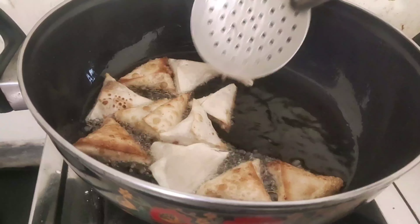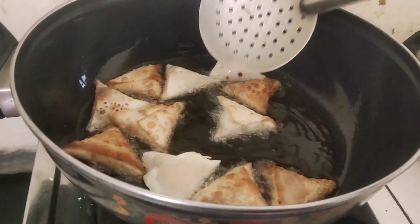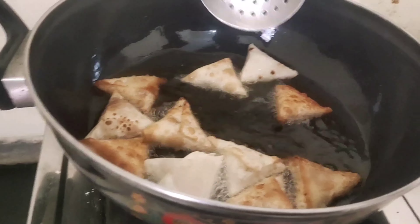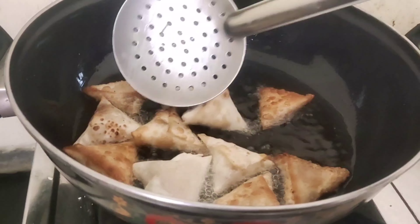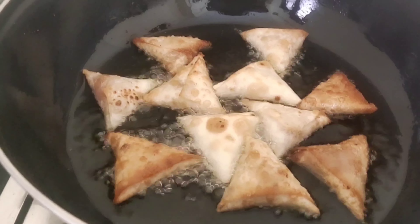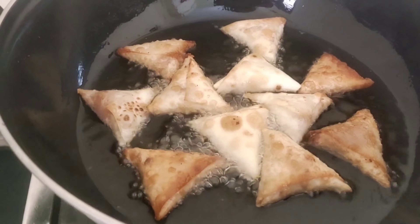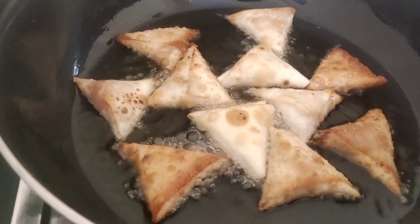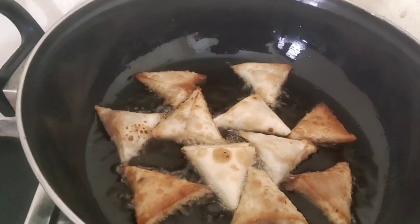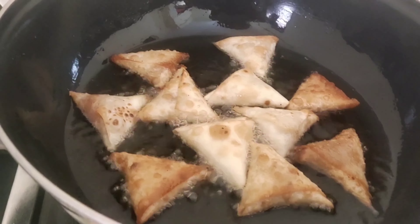If you are ready for this samosa, don't forget to comment in the comment box if you are ready for this video. Let's fry it in medium flame.